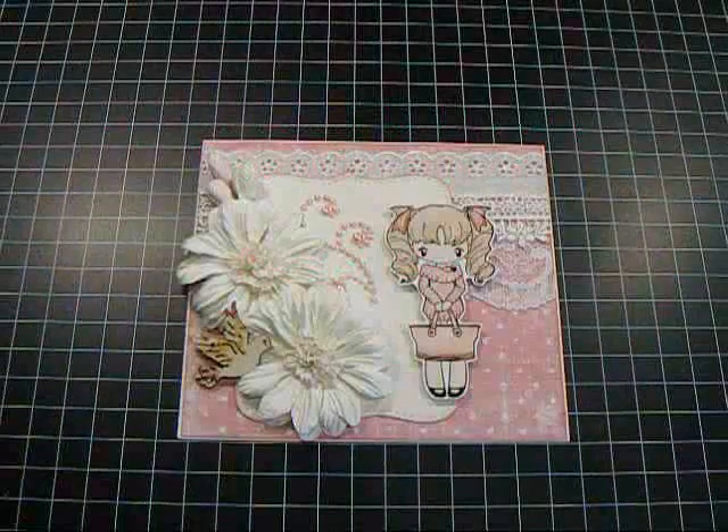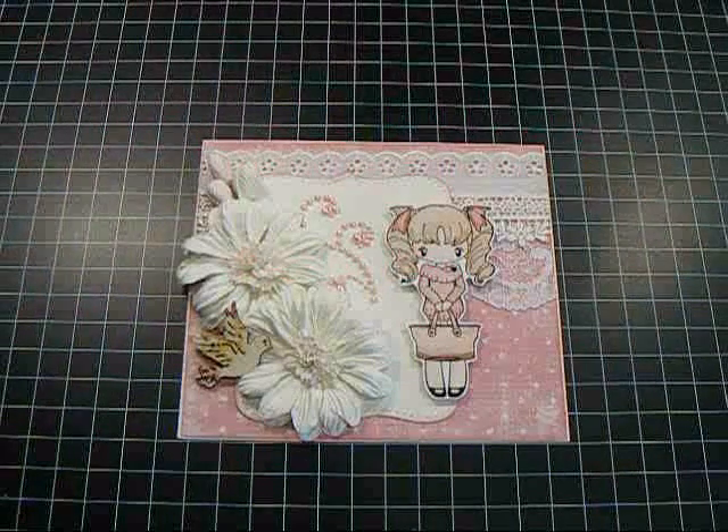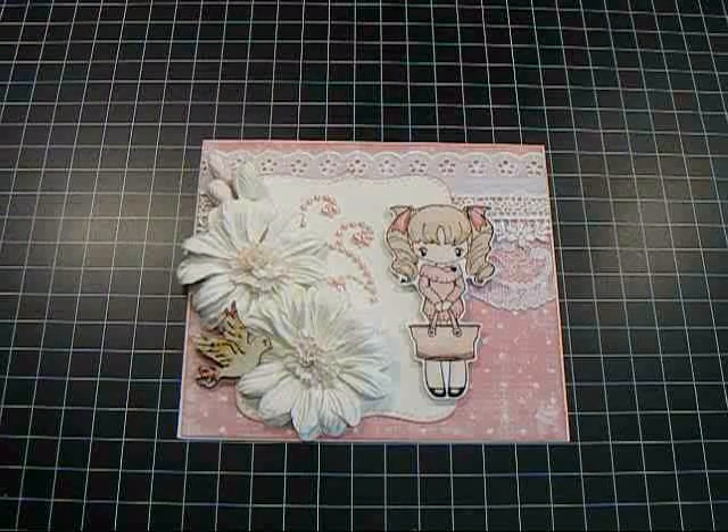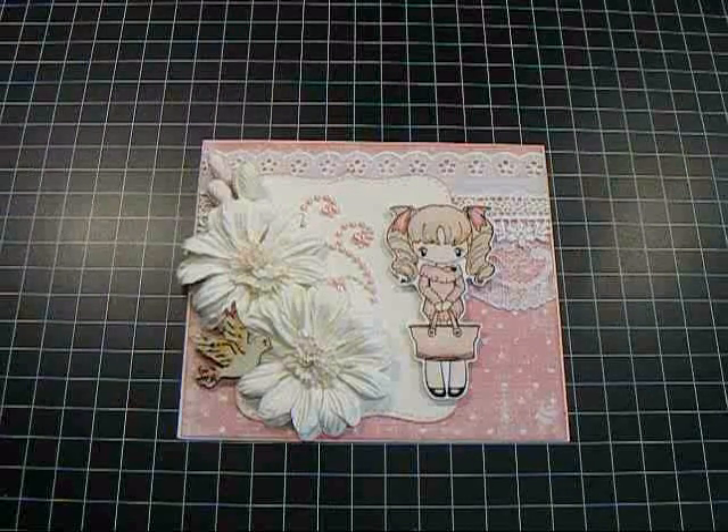Hey everyone, it's Nancy and I am back with another video for Wild Rocket Crafts for the Wild Bunch. I wanted to share this Easter card that I created for my great-aunt.